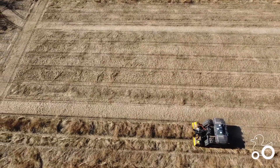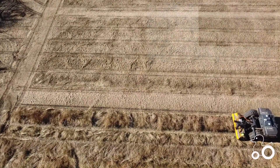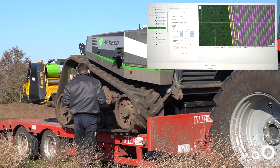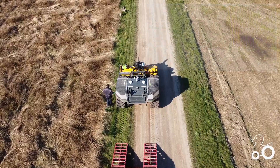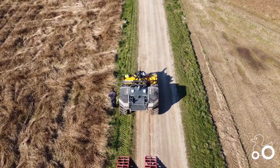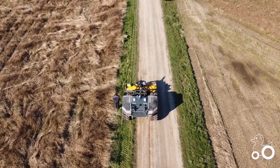Let the tool calculate the optimized route. You can see the detailed route plan — where it is turning, and also exactly how long it will take to operate. And that's it. With this, the robot is able to start the job.